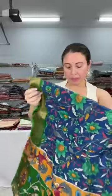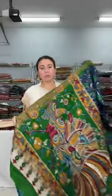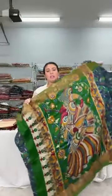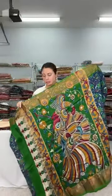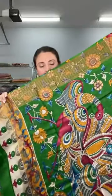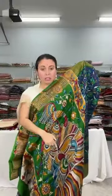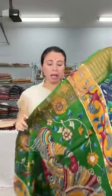Now this is a chanderi cotton Banarasi saree with kalamkari print. Let me open this saree. It's a pure chanderi cotton with a Banarasi border. The pallu has a beautiful peacock design in kalamkari print.